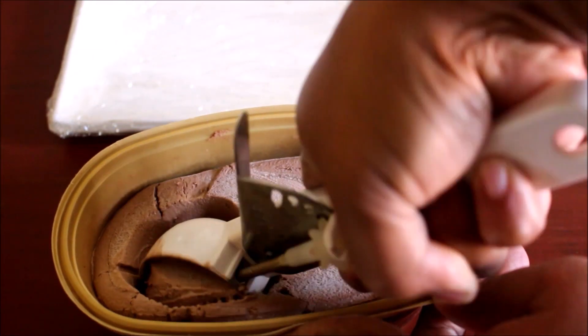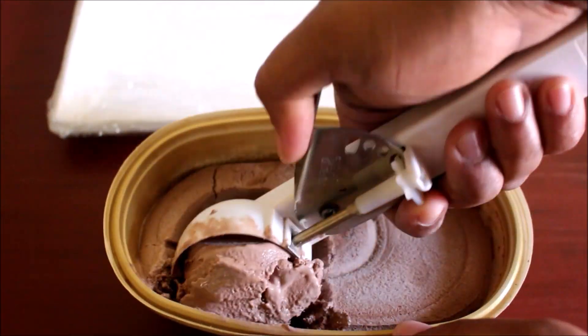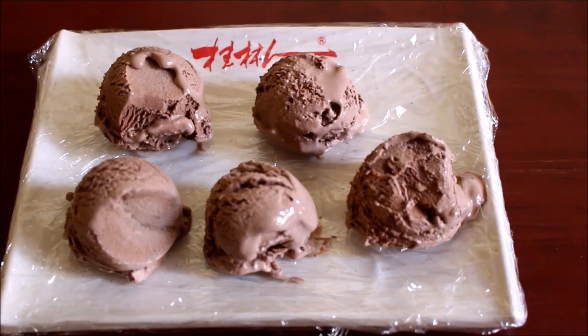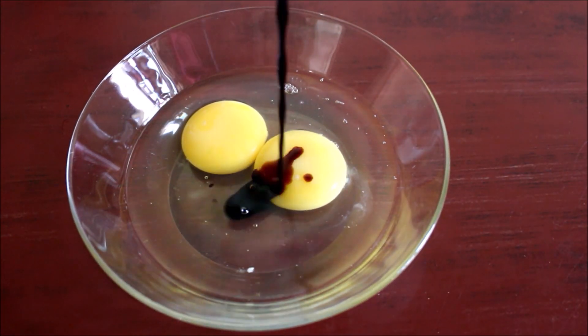First, scoop the ice cream. Scoop it and freeze it on a plate. Put it on the plate. You can scoop it on the plate and freeze it.